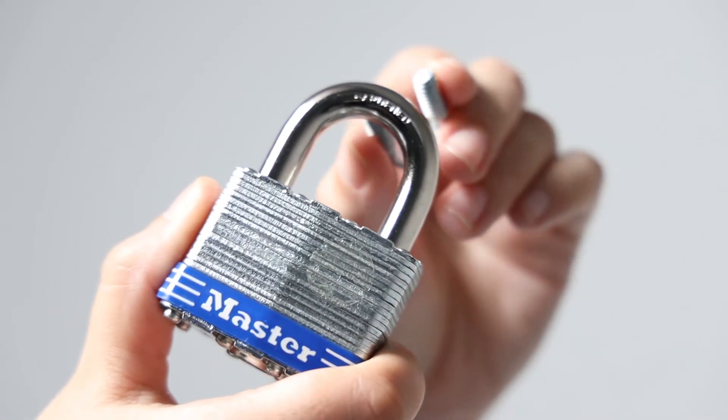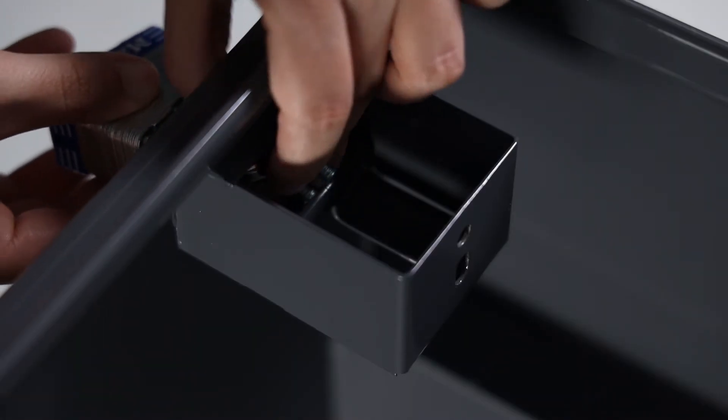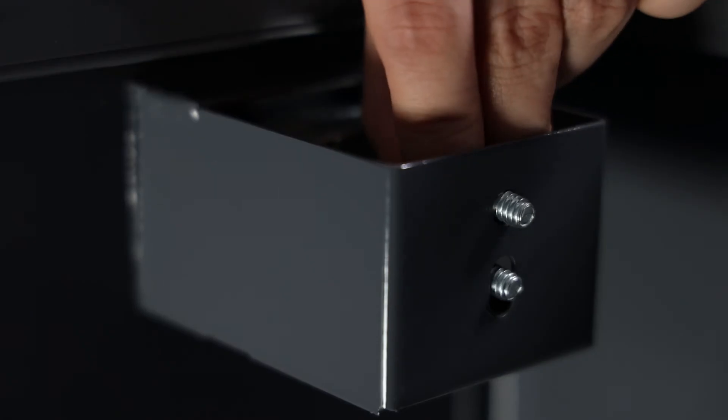Step 1: Slide the U-bolt over the lock shackle. Step 2: Slide the lock through the tray and guide the U-bolt through the two holes in the back.